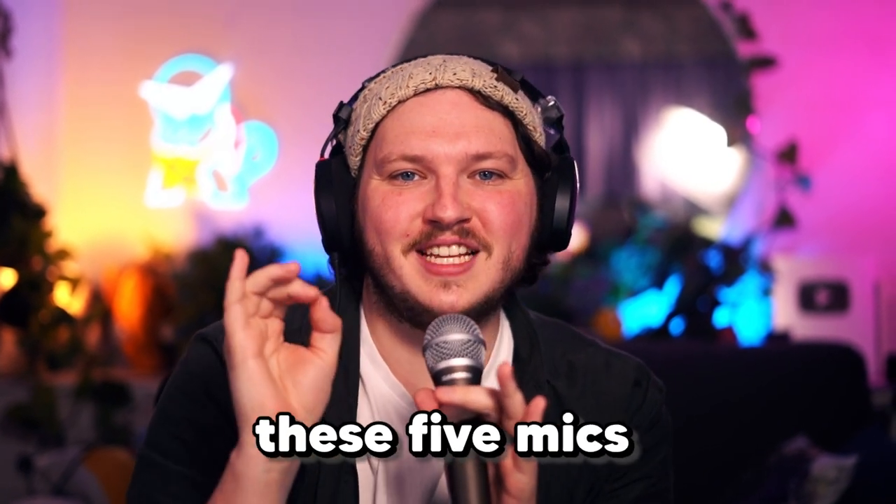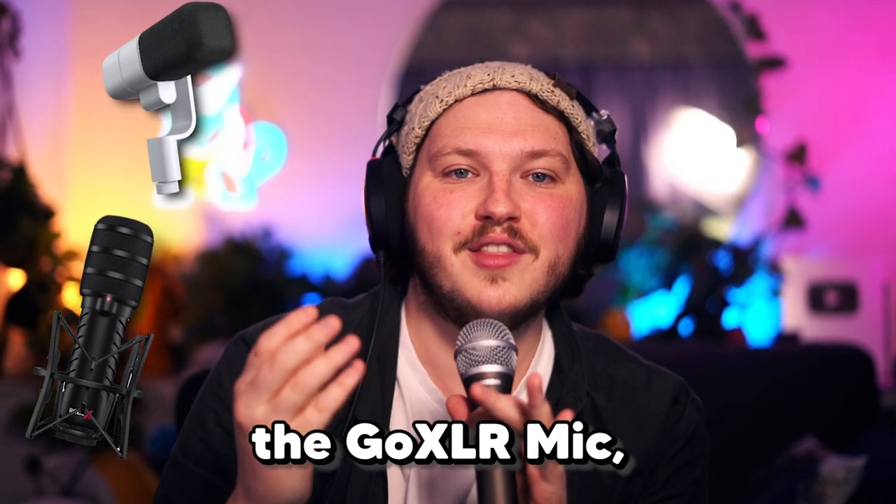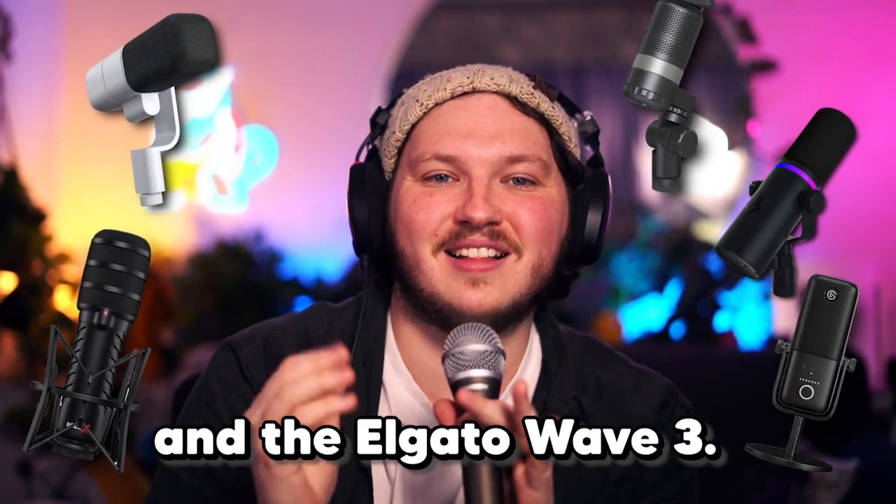Stop what you're doing and see if you can tell me what these five microphones have in common: the Rode XDM100, the Blue Sonar, the GoXLR mic, the Beacon mic, and the Elgato Wave 3.